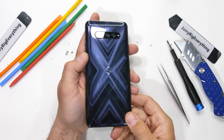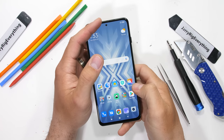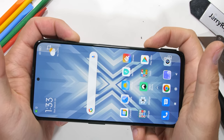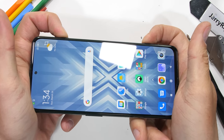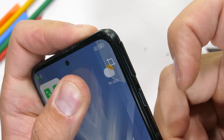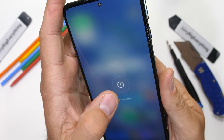It's time to take apart the $500 Black Shark 4 gaming smartphone. It'll be interesting to see if they kept their iconic Metal X design underneath the plastic back since they ditched it on the outside. It'll also be cool to see how these mechanical buttons are able to magically pop up and down — word on the street is they're using magnets. Let's get started.